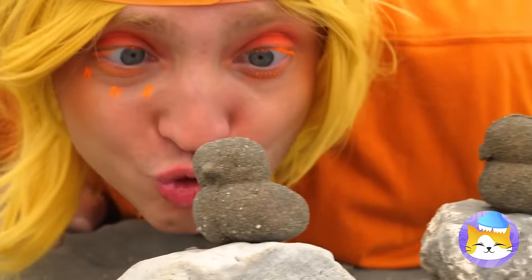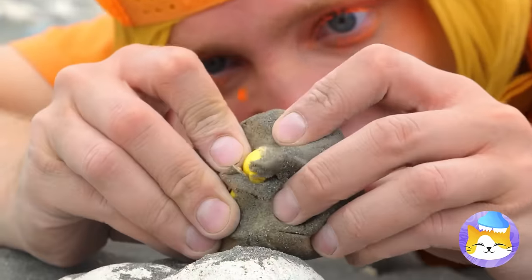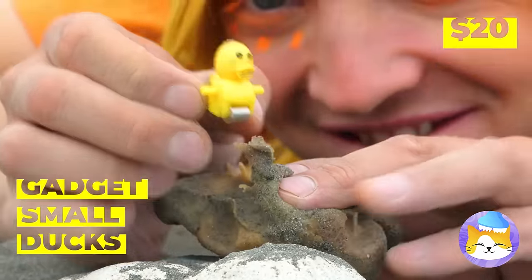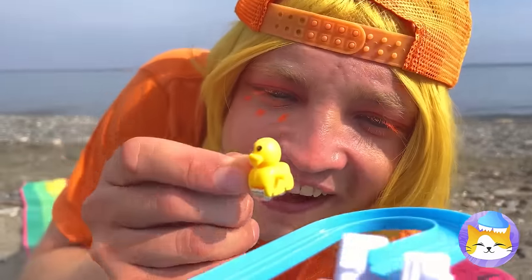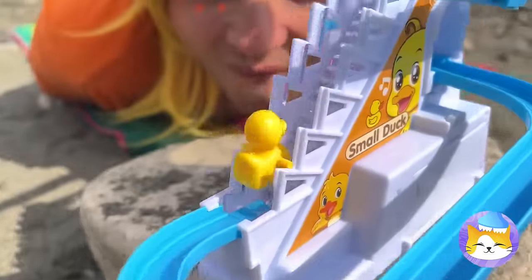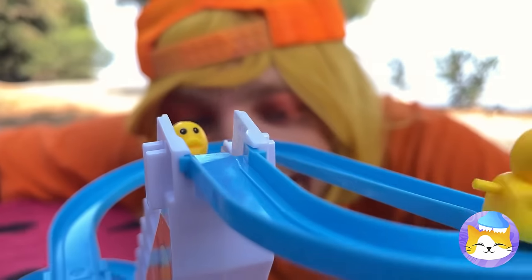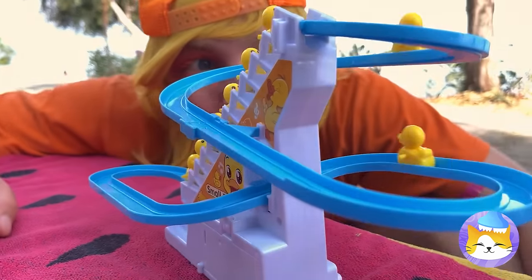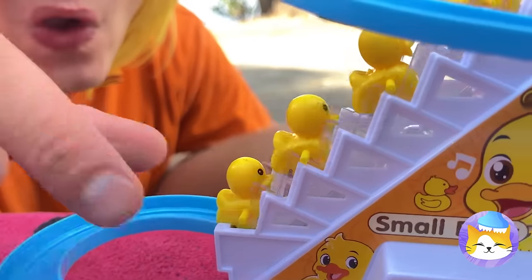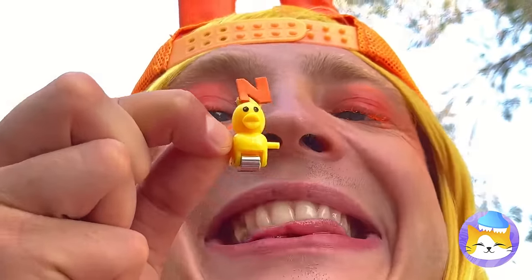What could be better than sand ducks? When they've got even tinier ducks inside. He's the right size for this slide — quick, go again before it gets crowded. Something this fun doesn't stay empty for long. Some letters will help us tell these ducks apart.